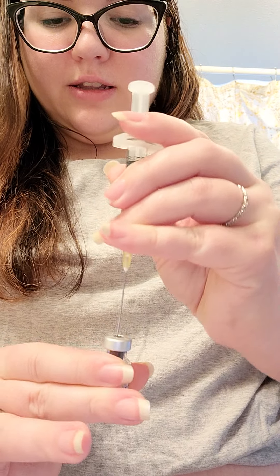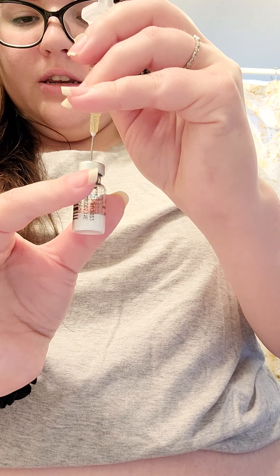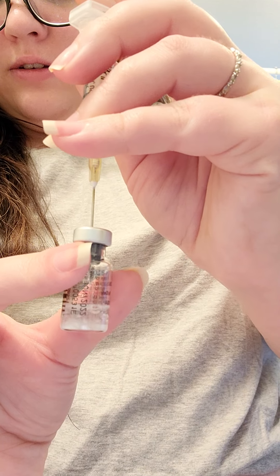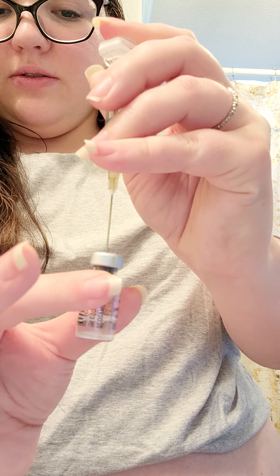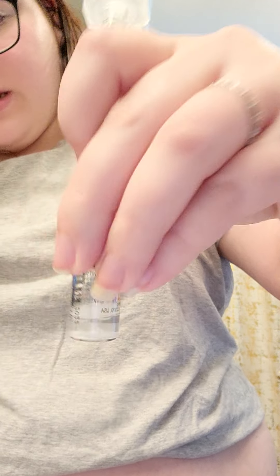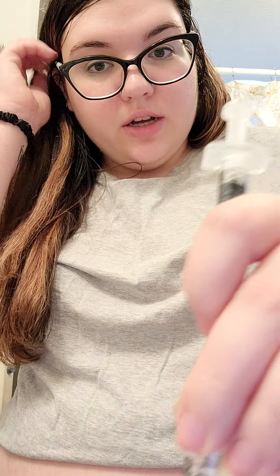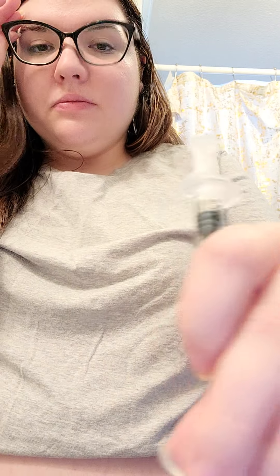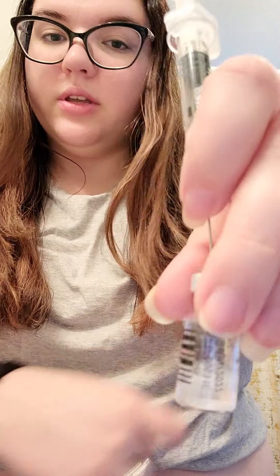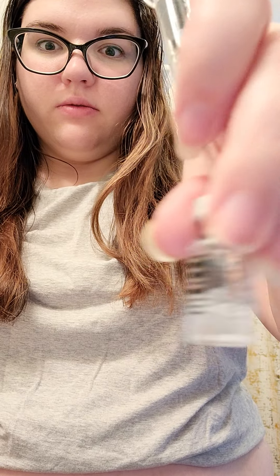You stick the needle in like that and just press down on the syringe and you'll see it start dissolving. Then what I do is swirl it around — make sure it's completely clear and dissolved. They say not to shake it, just to swirl it. I still see some liquid. Don't shake it at all.